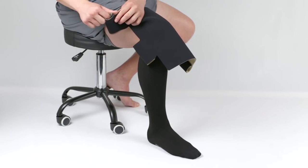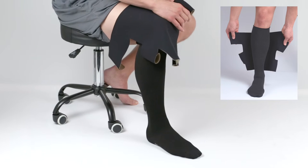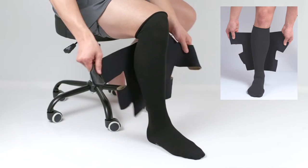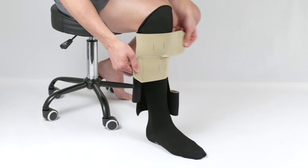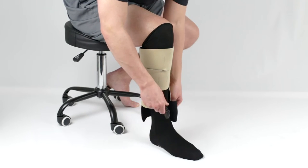Align the CircAid JuxtaLite just over the ankle bone and just below the knee crease. The black side of the material should face the skin. Unroll the top two bands and loosely secure them to the outside of the garment to anchor it in place. This enables you to easily raise or lower the garment for correct positioning.